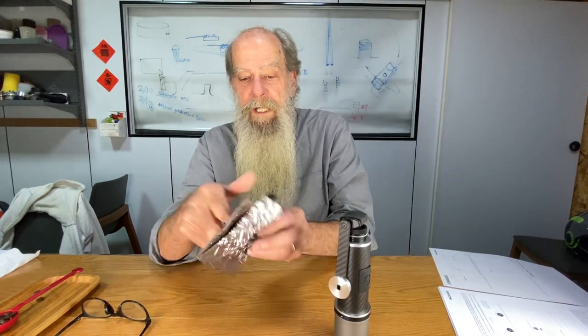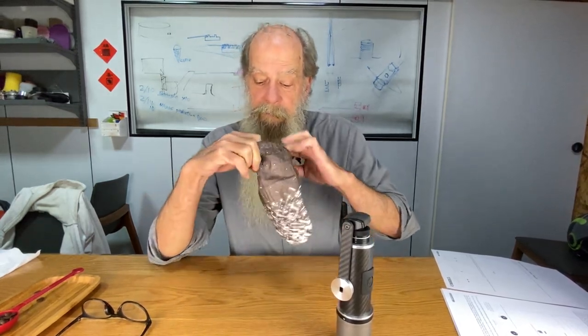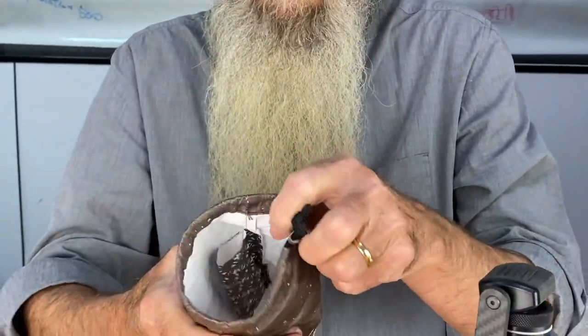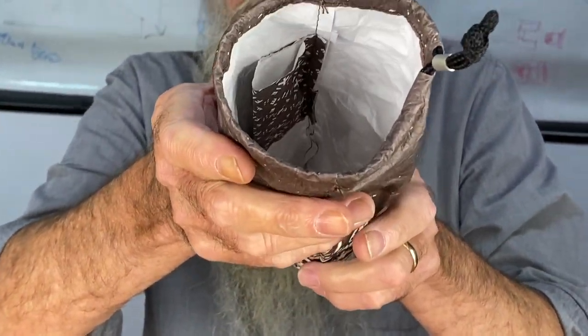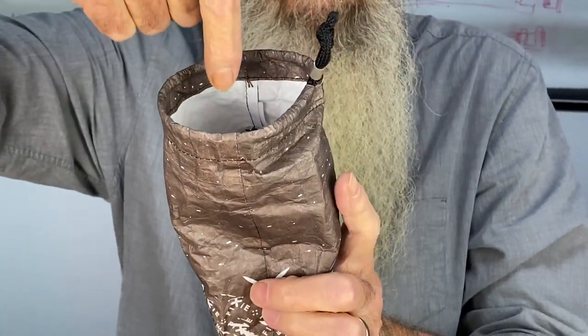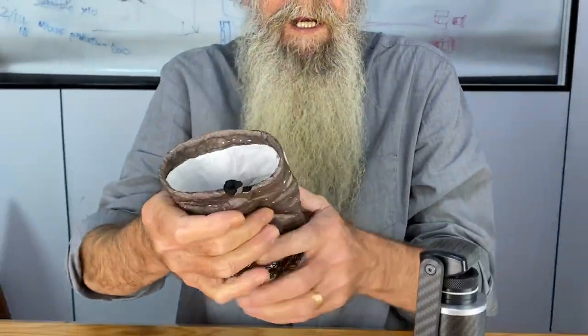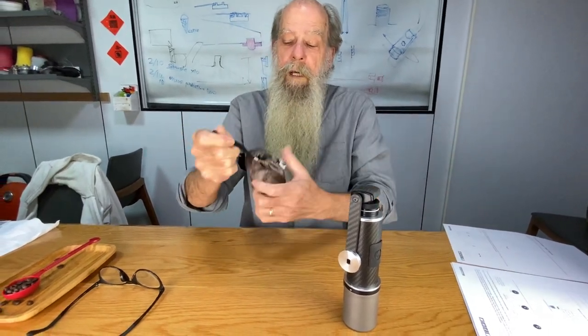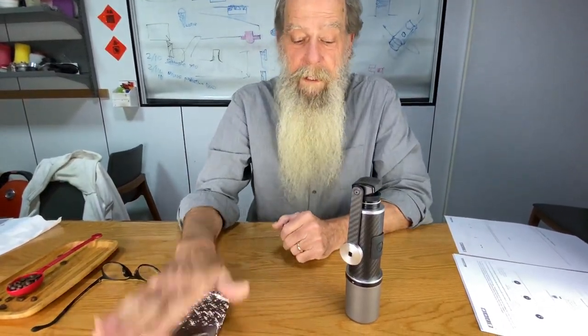You'll notice that in the bag there's a little pocket. This is where you put the handle. So you put the handle in there, drop in the Fixie grinder. Done — ready to travel. That's the bag.